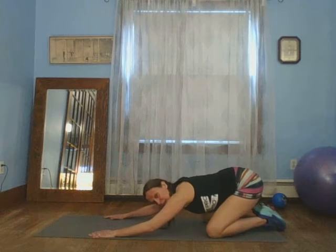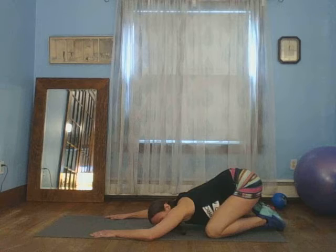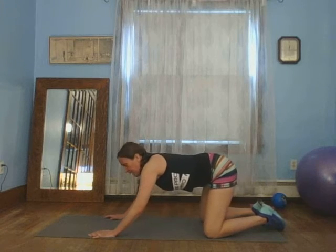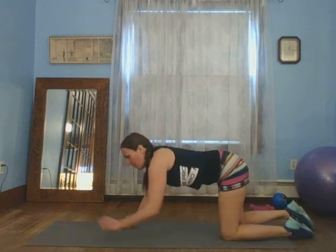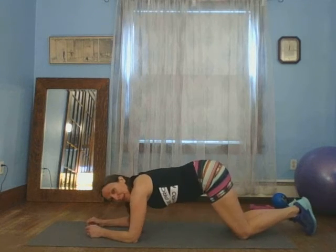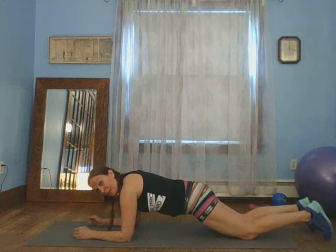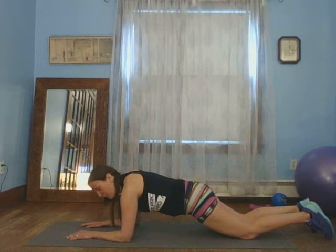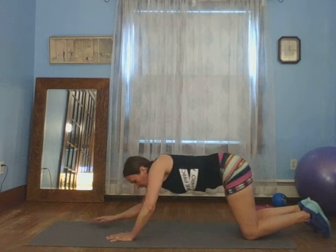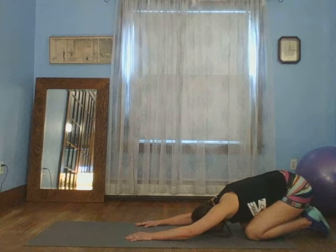Knees down, press back and stretch. Give it a little stretch. Come on again to that plank. Come back up — I'm going to hold that modified plank again. We'll do ten. Ten, nine, eight, seven, six, five, four, three, two, one. Push back. Terrific.